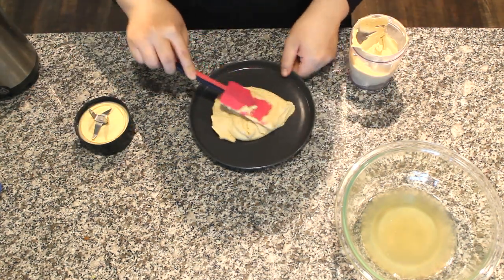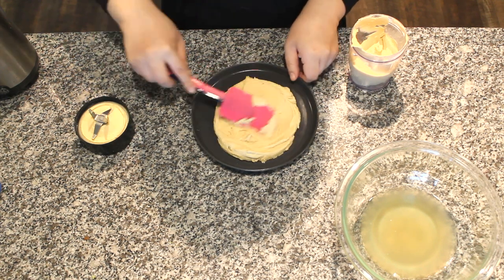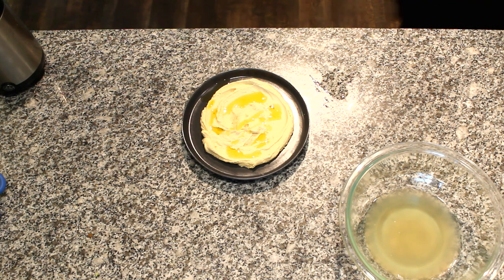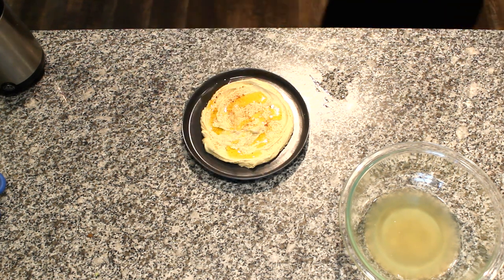Now you're ready to plate. Smear the paste evenly on a plate. Drizzle with extra virgin olive oil and add herbs and seasoning. I'm using paprika, sea salt, cumin, and fennel seed.